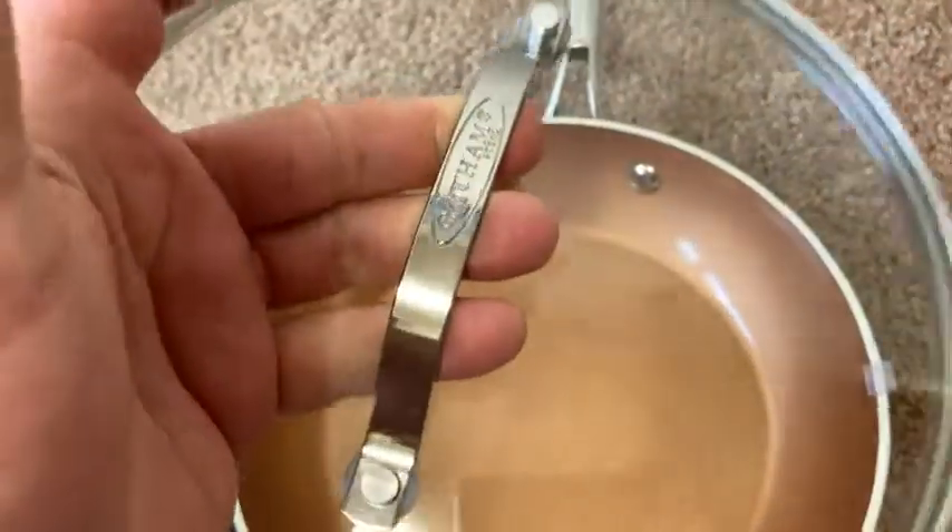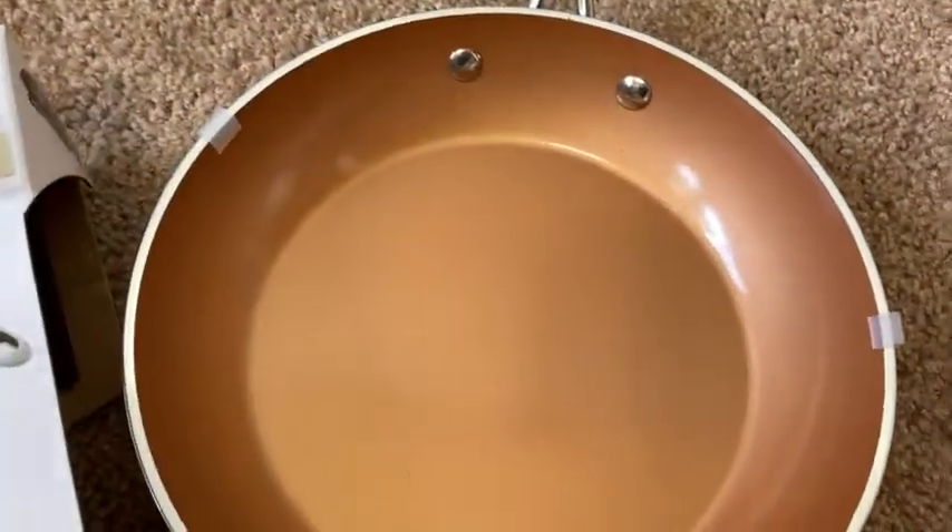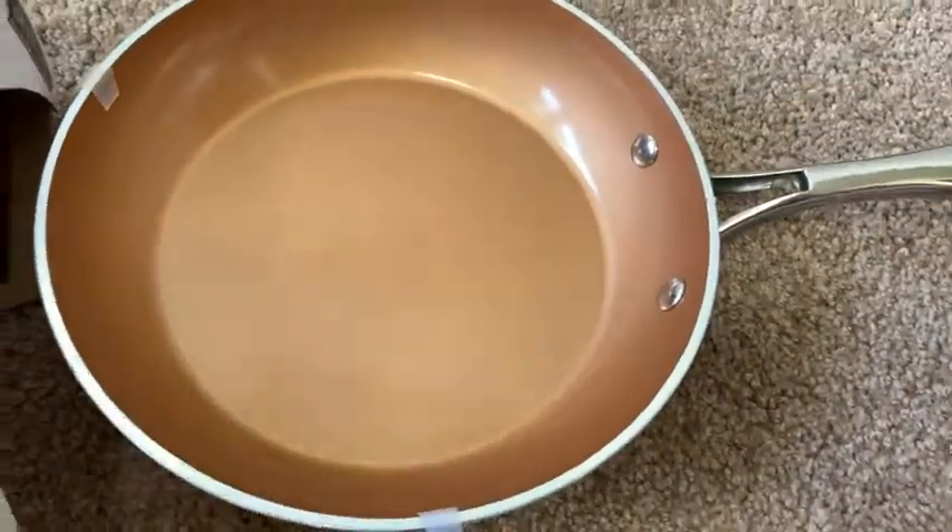The way it feels — it's quality. This is not a cheap pan. This is good. This is quality.